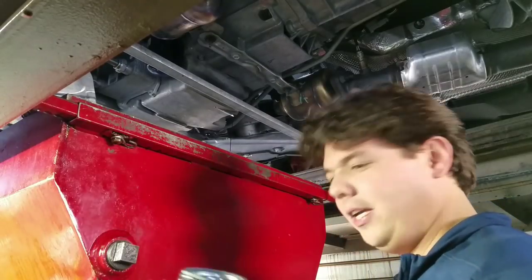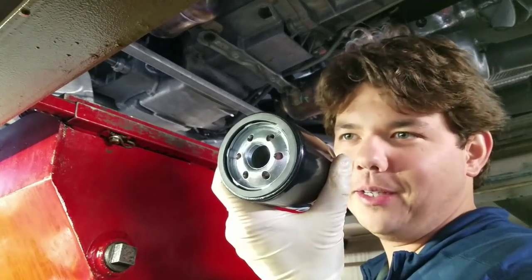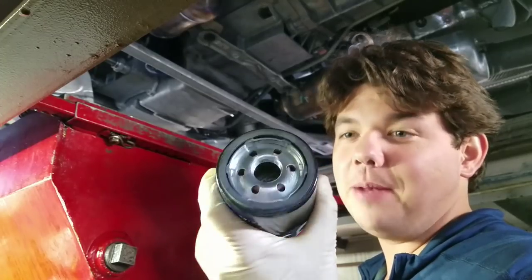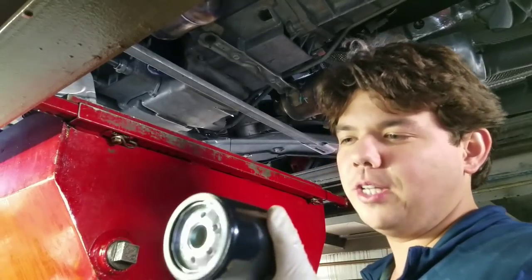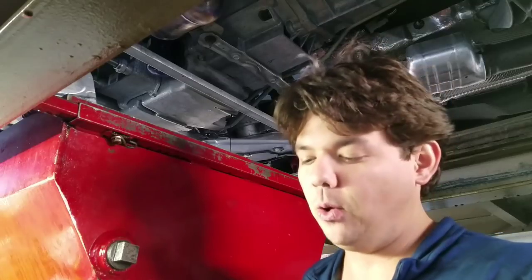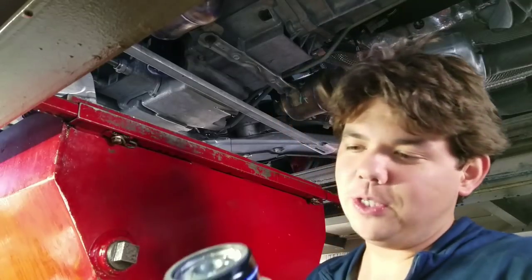Inside you can see the o-ring — that's an upgraded anti-drainback valve. That rubber silicone doesn't crack or deform over the course of a year, which is one of the good parts. You don't have to worry about changing the filter and you have the extra protection from it holding up much better.